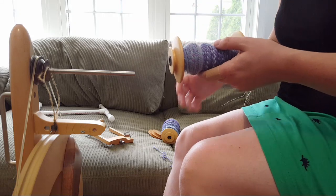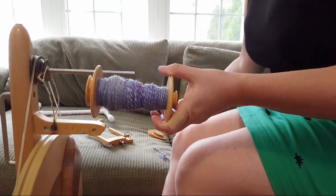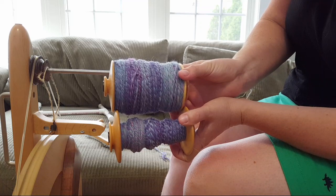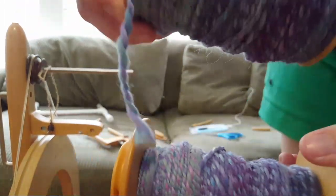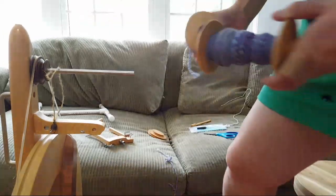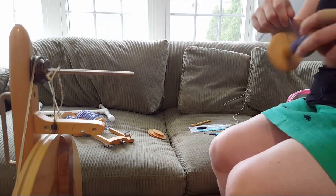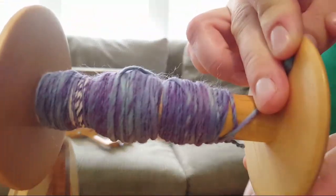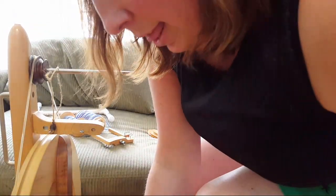I just count my wraps on the niddy noddy, but that fishing tool sounds handy. Here's how much two-ply yarn we got — I'm going to stand up to show you. The skein is on the bobbin; let me show you how much is left on the source bobbins. The one that ran out first was the speckled roving, and this is all that's left of the other one — ultimately I think they were pretty even.